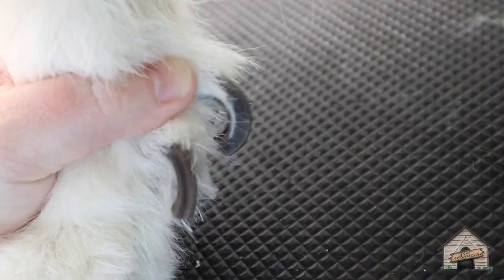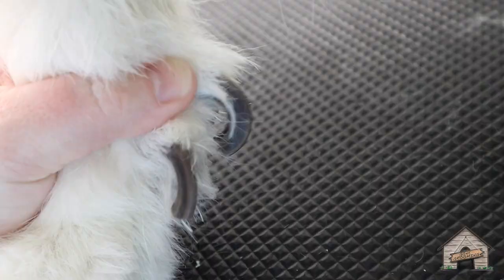Great Pyrenees are known for their double dew claws and their hind claws. In history, they were used to climb steep mountains to protect the herd.